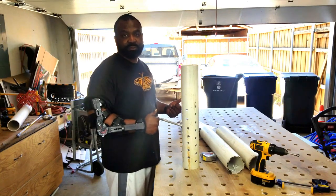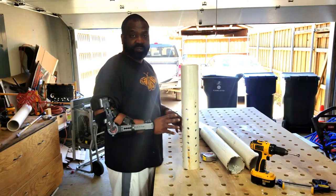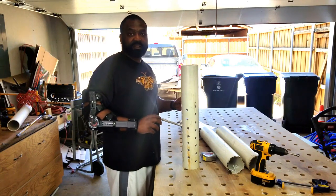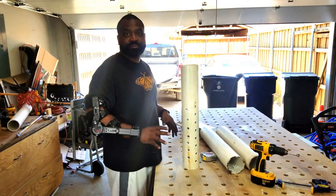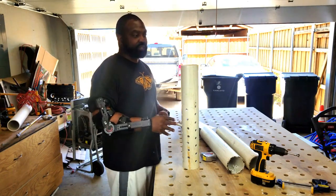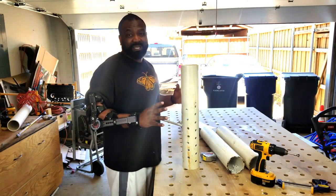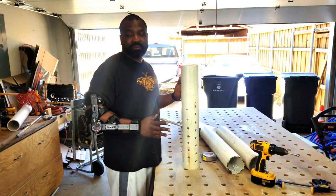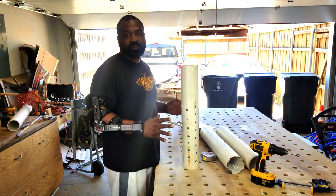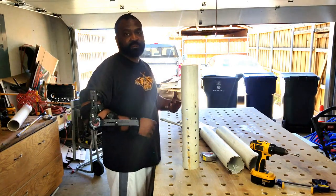The worms are going to do their vermicasting in there — they'll go in and out of the holes and lay their castings and eggs all throughout your bed. Once they lay eggs, it helps them multiply and helps your garden beds thrive. Instead of buying worm castings from the big box store, you'll have your own worm castings already in your bed, and as you water it, it just helps thrive from there.